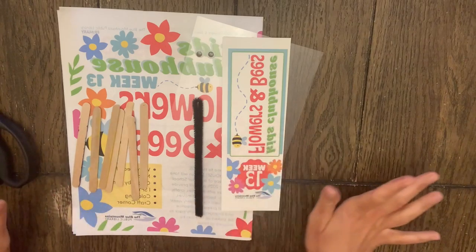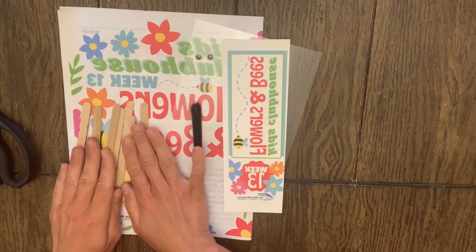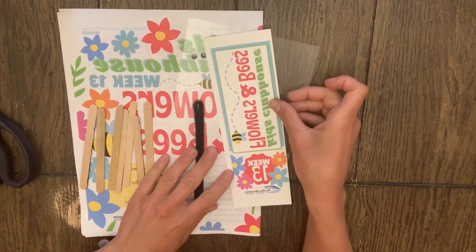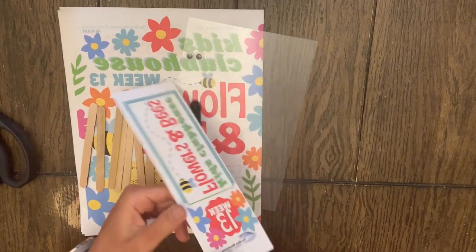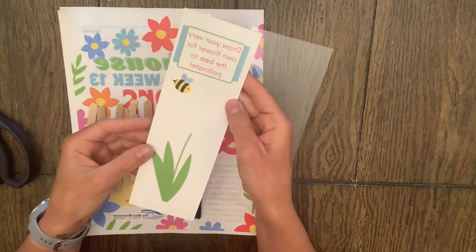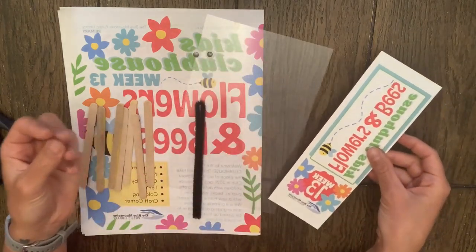So in this week's kit, you will have a pipe cleaner, some googly eyes, and some popsicle sticks. You'll also have a clear sheet of mylar, and don't forget your super fun bookmark. On the back of this week's bookmark is: draw your very own flower for the bee to pollinate — lots and lots of fun.